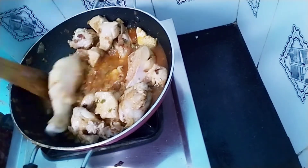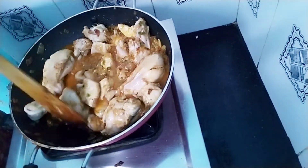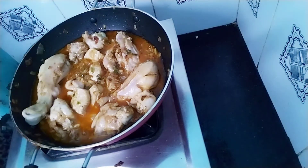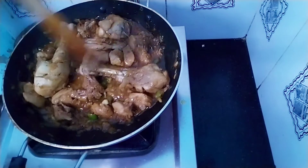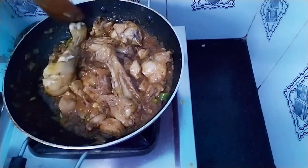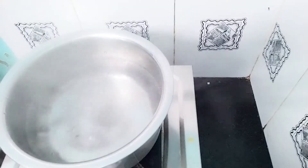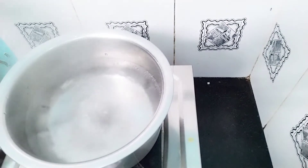We'll add 20 to 30 minutes to cook. This is the chicken, so we're going to make the chicken. Now let's cook this chicken. Then we cook this chicken.